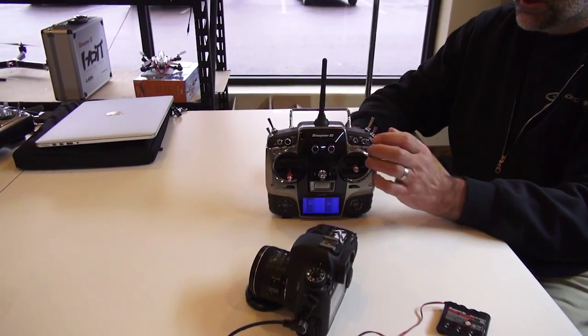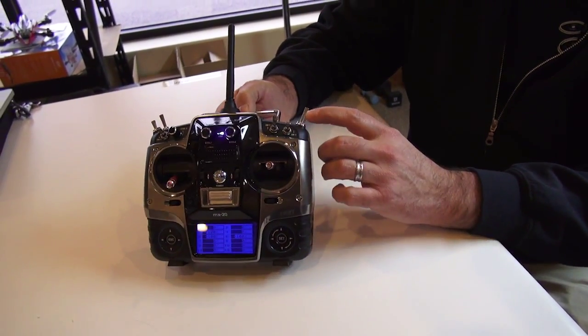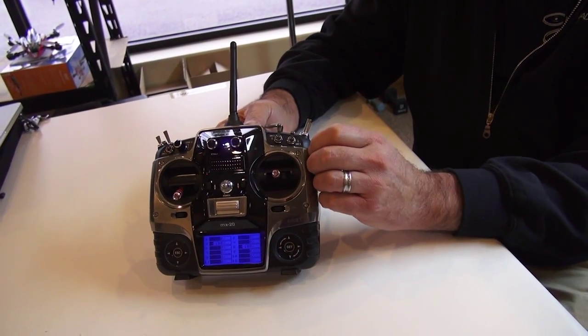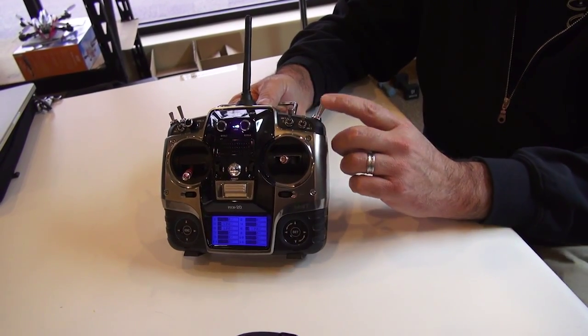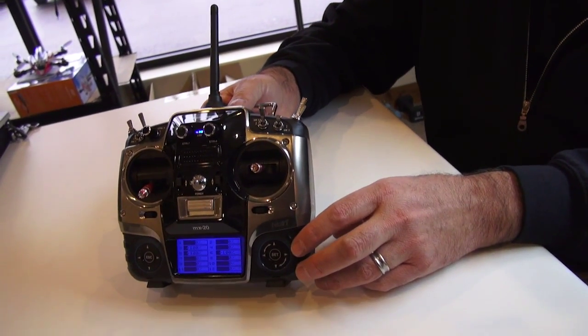I map this to a switch on the transmitter. All the way away from me is minus 100, in the middle is zero, all the way forward is plus 100, and then all the way off is minus 100. This is the idle position — it's not doing anything with the camera.